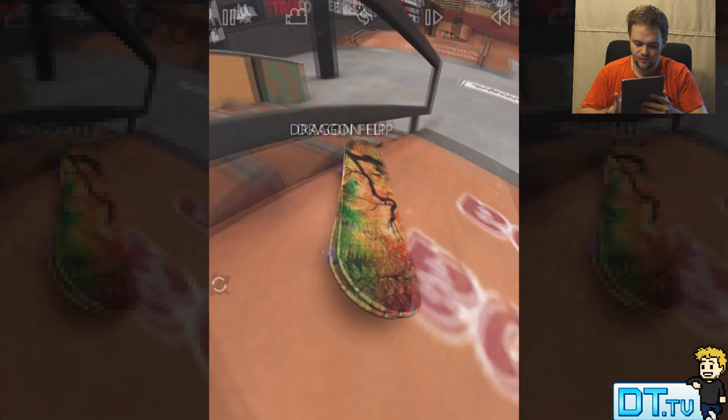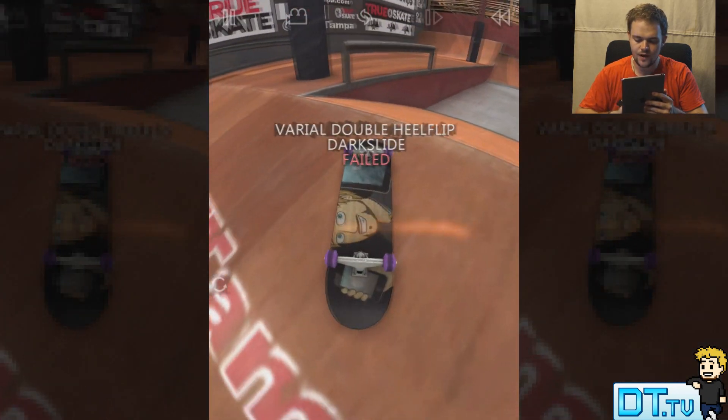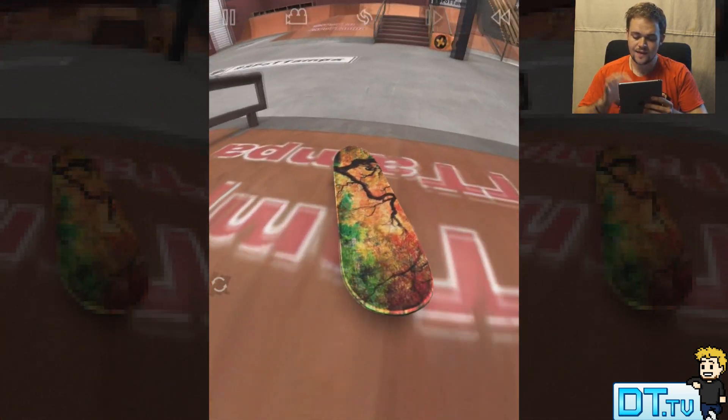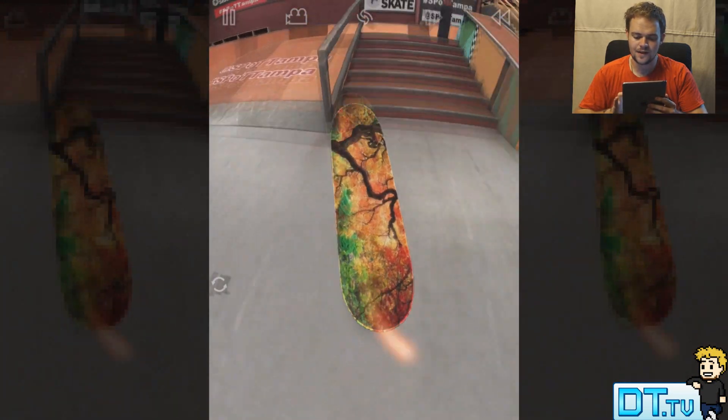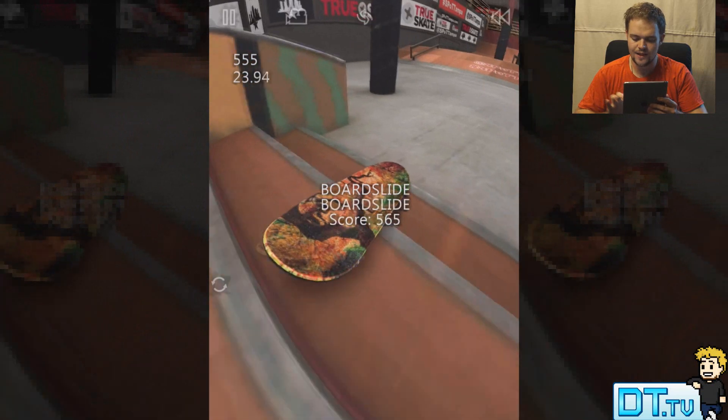This is probably the best skateboarding app in the App Store to date. I've played a few others and they just don't match this — they don't have anything on this. It's just beautiful when you finally land the perfect flip or the perfect grind; you feel extremely satisfied, and that's the main thing you want when playing a skateboarding game. You want that satisfied feeling every time you land something.